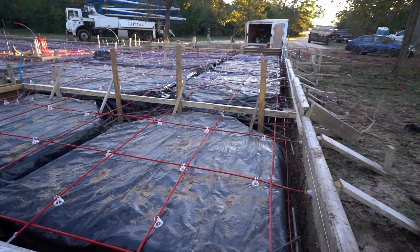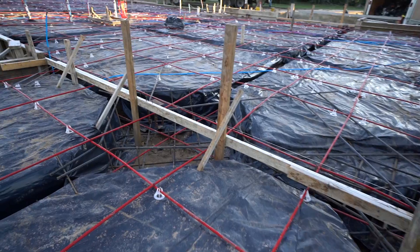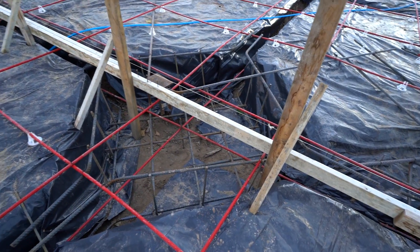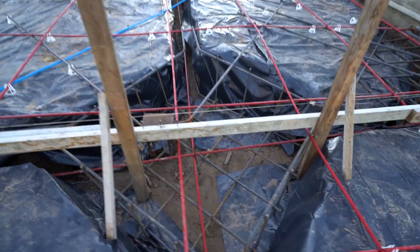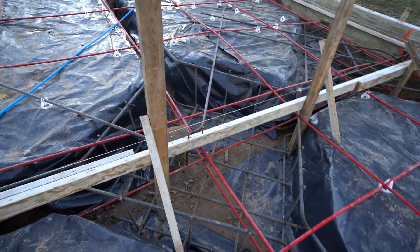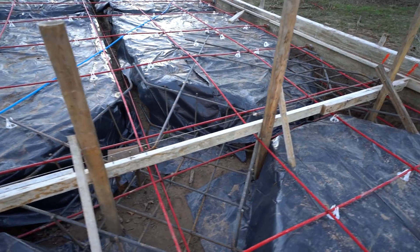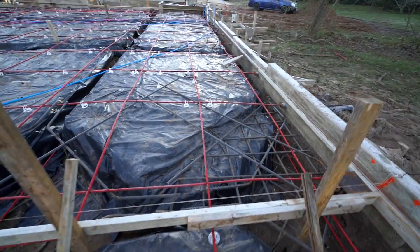Here's the slab — this one's also post-tension. I'm really liking this post-tension; we're getting a lot less cracking on slabs, if any. I checked out a slab yesterday that we poured last week and there was not a single crack on it. I was there when they were stretching the cables and everything looked good. I'm really liking these post-tension results that we're getting.